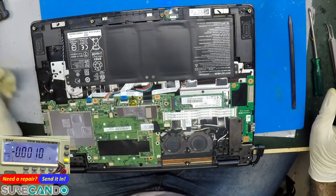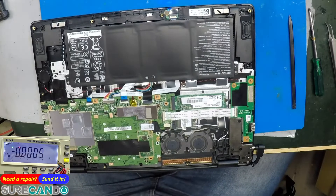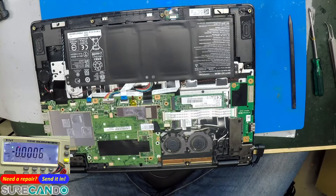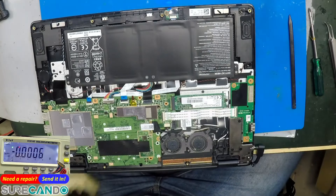This one looks like it has a frozen BIOS. We'll get the password and do a BIOS update.